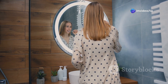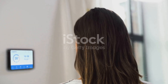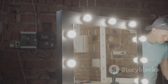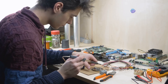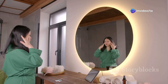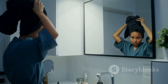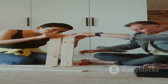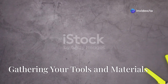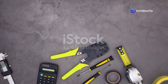A smart mirror is a special mirror that can show you information like a phone or computer. You can see the time, the weather, and your calendar — it's like magic. You can build your own smart mirror; it is a fun project where you will learn about technology. Smart mirrors are very useful; you can see important information while you get ready in the morning. This will teach you how to build your own smart mirror.